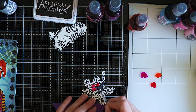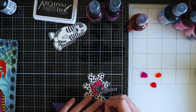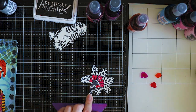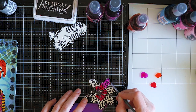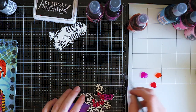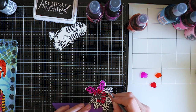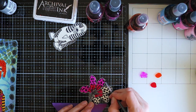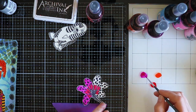A lot of people use the Tim Holtz water brushes, like Diane herself, but they are so expensive - like 10 euros per brush, and there are over 30 colors of Dylusions inks. That means I'd have to spend over 300 euros to buy a brush for every color - no. I'm going to stick with my regular brush. What I like about my brush is that it comes in different sizes, and the thin one makes it easier to color the little details.